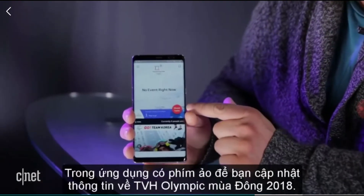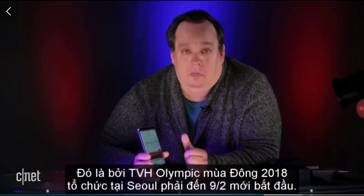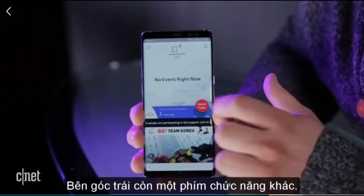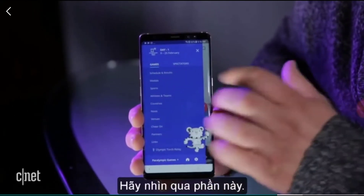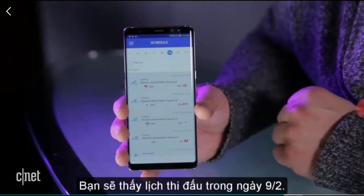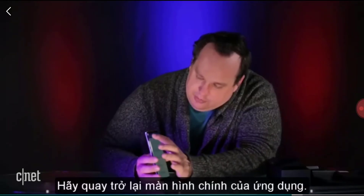Right away I see a button that says medal table. No one has won a medal yet — that's because the Olympics have not begun while filming this, so that's accurate. There are menus that take us to the schedules and results. Here we have February 19th and these are the events going on — we've got some curling. Everyone loves curling.